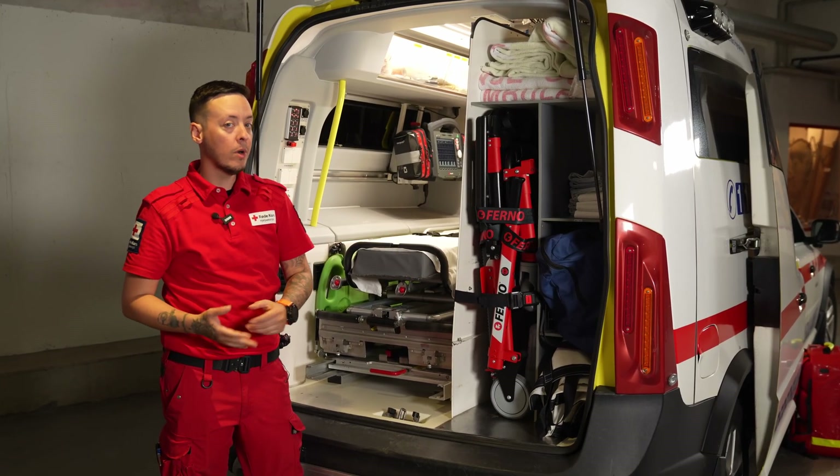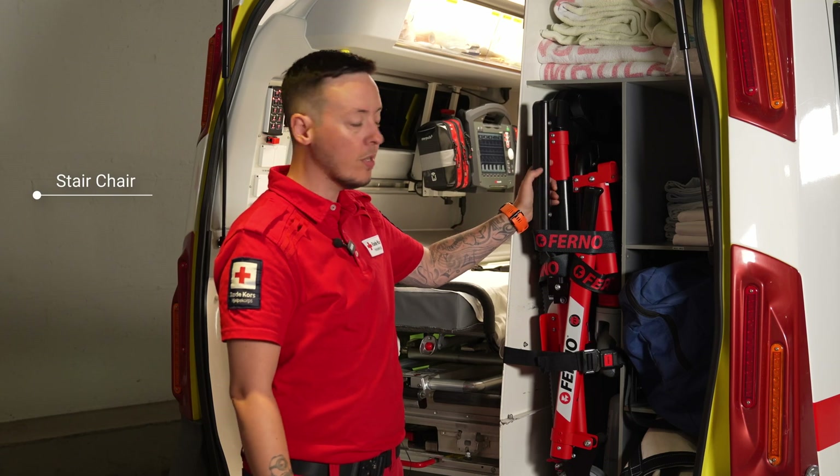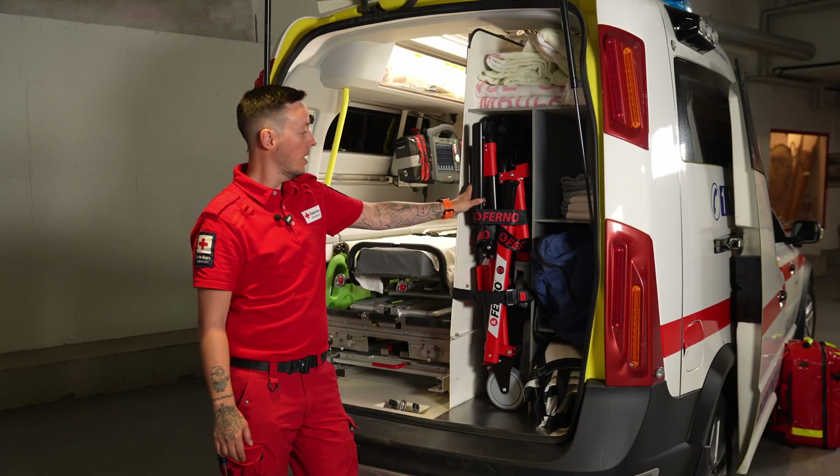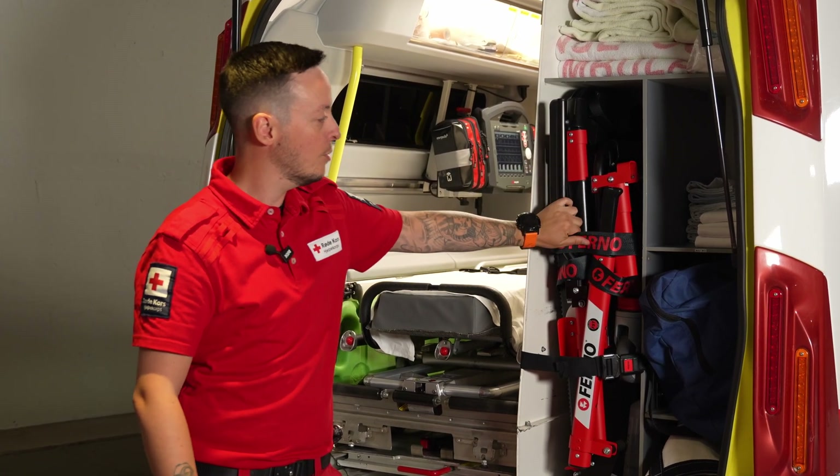In the back of the ambulance we have some more equipment. We have a stair chair to help us get patients up and down from stairs or places where they are not easy to lift from.